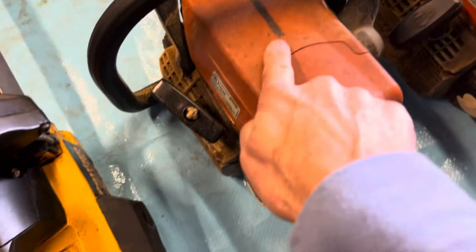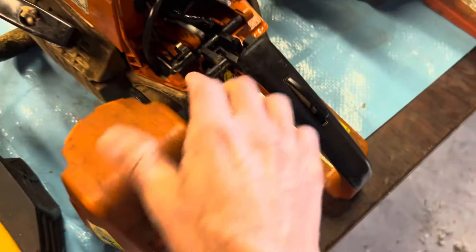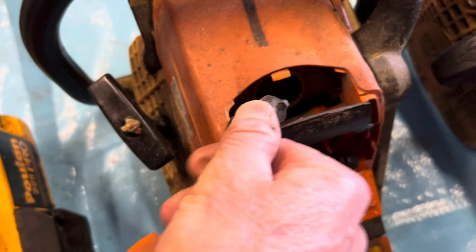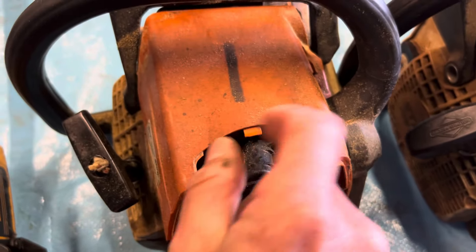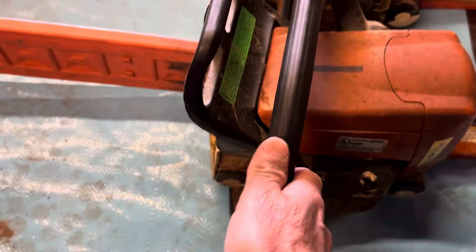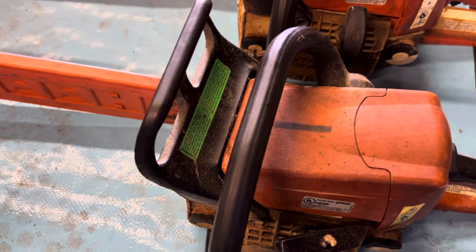All of these saws will come with the scabbard. This Stihl here has a 16-inch bar — we'll call it the number one saw. I'm going to take the cover off. This saw does not have a carburetor on it, and the last time I used it, it blew the threads out of the spark plug hole in the head. So this saw is not operable, but it is a good parts saw. It ran like a champion until it blew those spark plug threads out of the head.